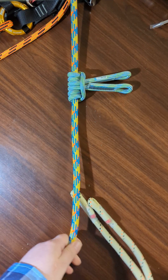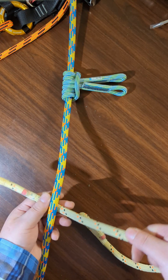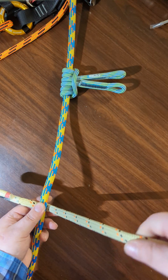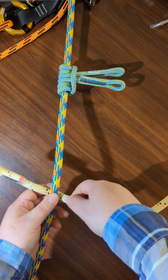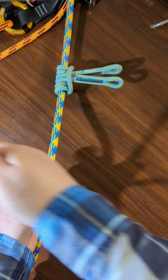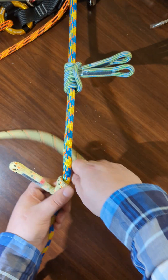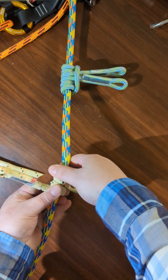So there's two ways you can do it. Here's the first way. First you're going to want pretty much all of your slack on this one side, and then you tie three loops just like that.